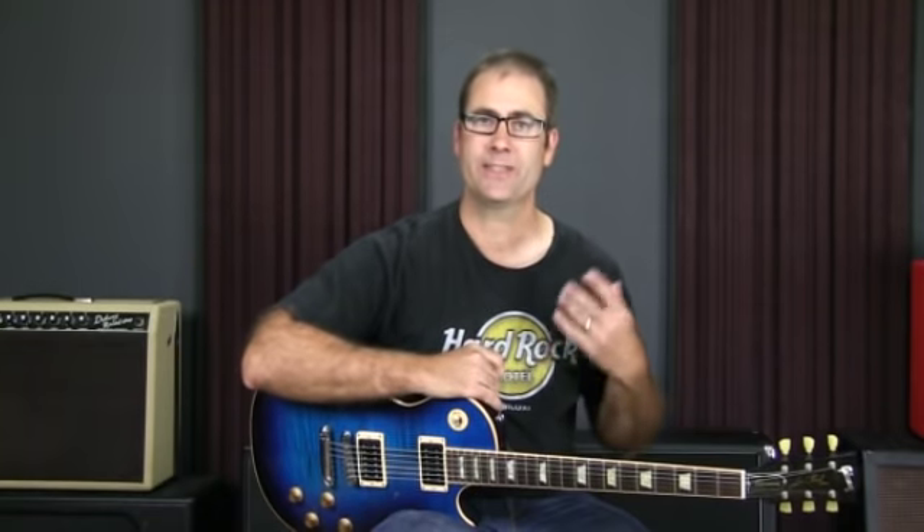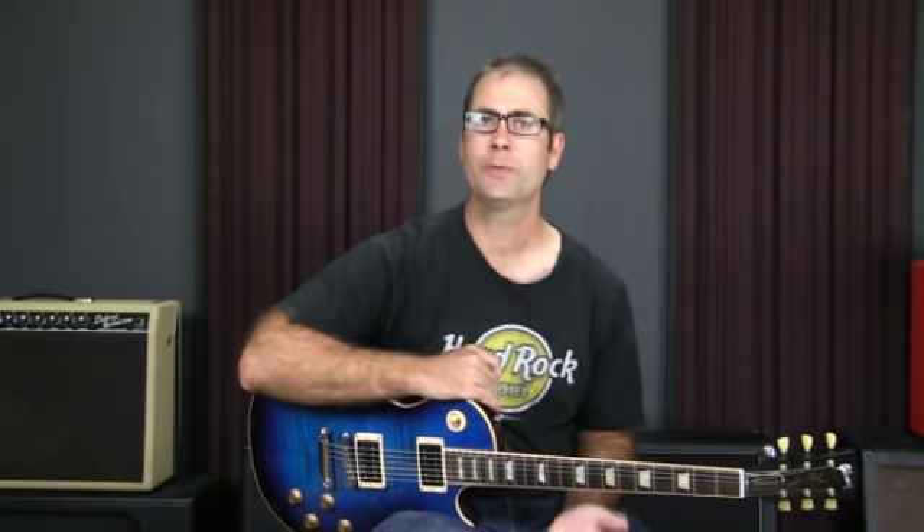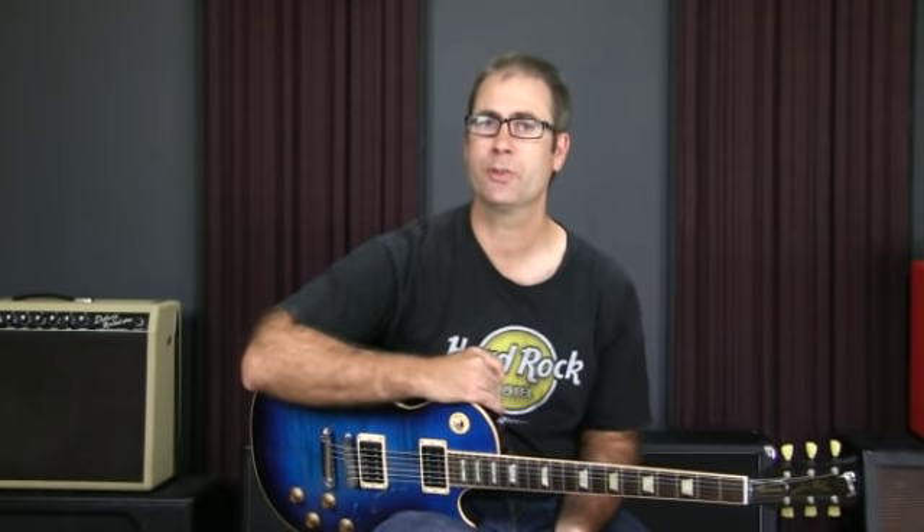One area where I see a lot of confusion is in the area of what are commonly called the boxes — the pentatonic scale. If I play what we commonly call box one, it looks something like this. I'm going to start on the A down here at the fifth fret of the sixth string, then the eighth, the fifth and seventh on the fifth string, fifth and seventh on the fourth string, fifth and seventh on the third string, fifth and eighth on the second string, fifth and eighth on the first string. And that is how most people, my students included, learn that scale. It's a good way to learn the pattern and get it under your fingers.